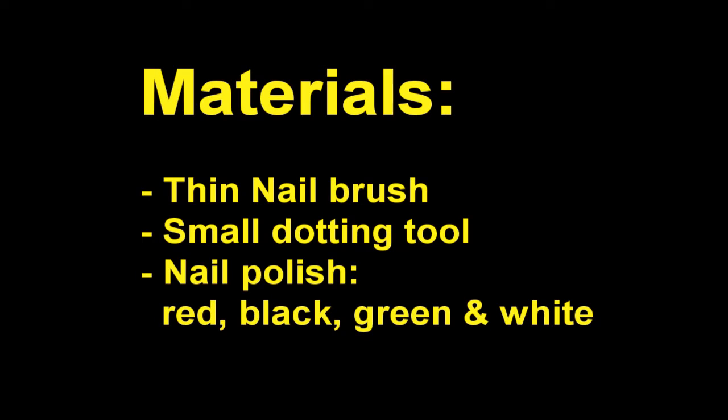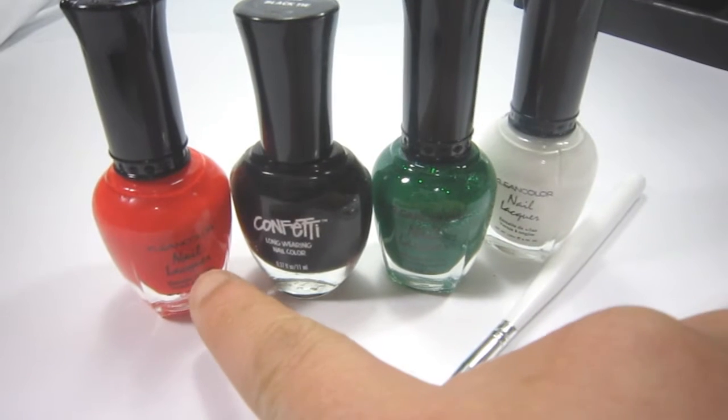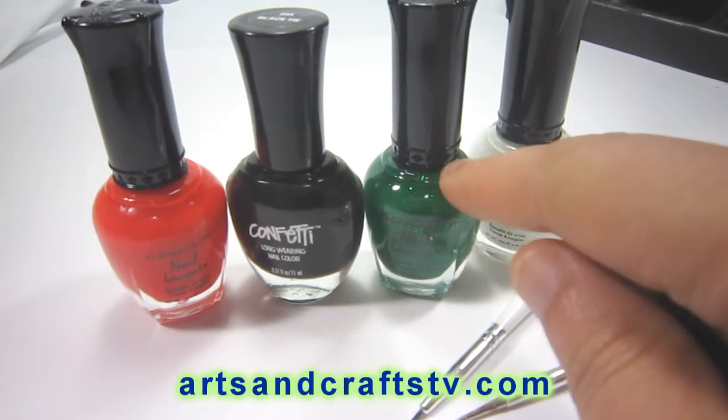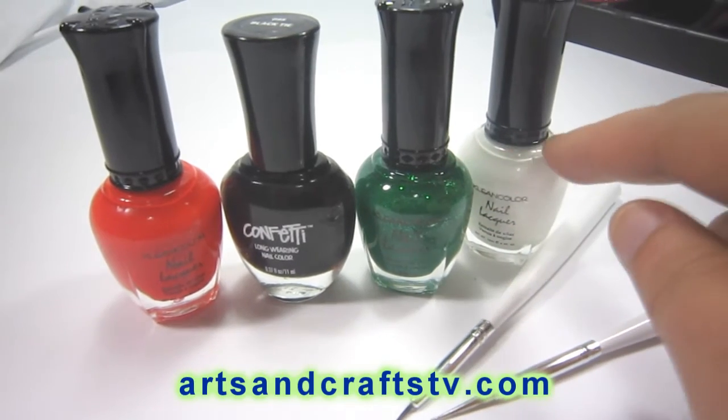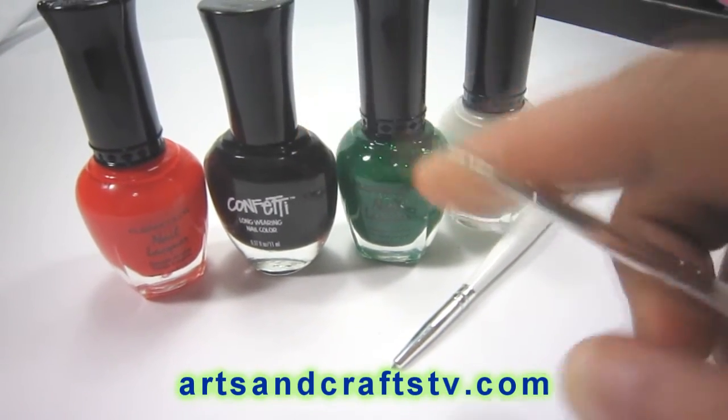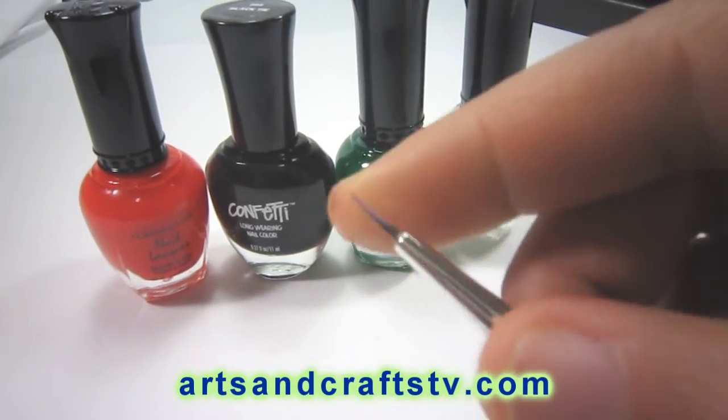Materials: thin nail brush, small dotting tool, nail polish in red, black, green, and white. Here I have my red, black, green, and white nail polish, as well as a small dotting tool and a small brush.